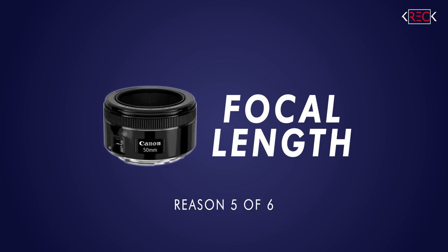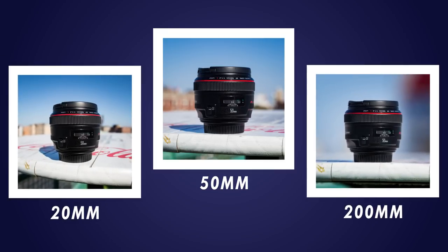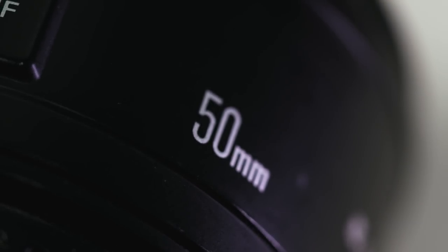The fifth reason you need a 50 millimeter lens: focal length. 50 millimeters is right in the middle of the focal spectrum — it's not wide, it's not telephoto, it's smack dab in the middle and it can do it all. It's considered normal, the field of view that your eye sees when looking around. If we take three photos — 50 millimeter, wide angle, and telephoto — the subject is closest to what your eye would normally see with the 50 millimeter. The telephoto and the 20 millimeter do different effects with various distortions. The 50 millimeter is that normal focal length, forcing you to be creative and move around. You can get landscape photos and close-up shots — it's the perfect focal length.